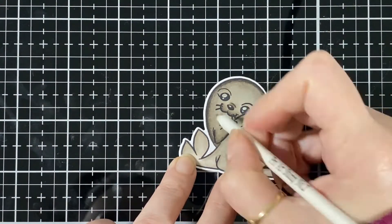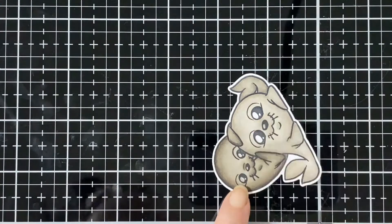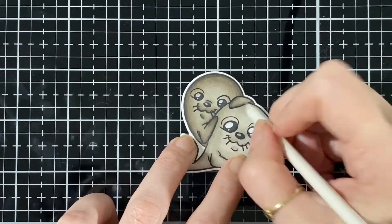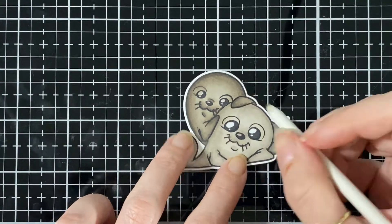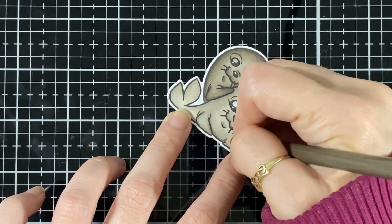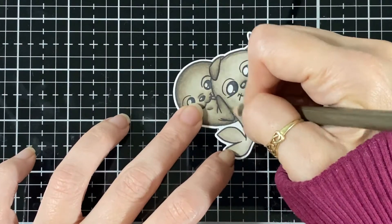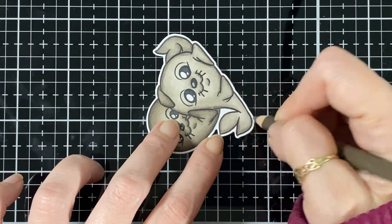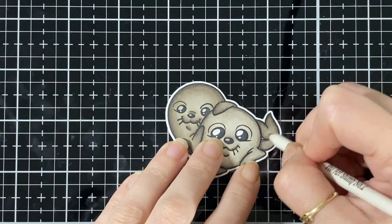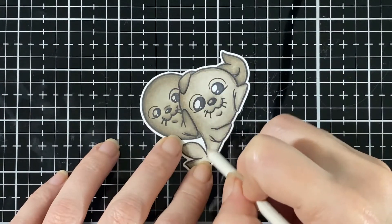I should have some Christmas music playing! The only thing is if I have music I might start singing, and you don't want to hear that. I'm just blending now and starting to trace my lighter seal on the bottom - you don't see the pencil as much on this one. I also didn't do the tail on the other one, so I'll do that right now a little darker and just blend him off.